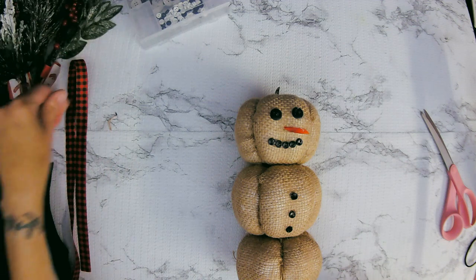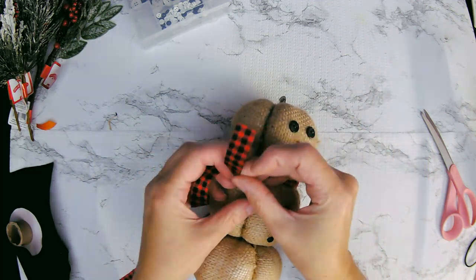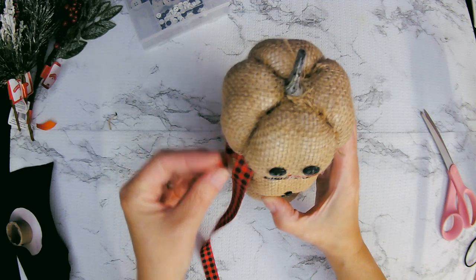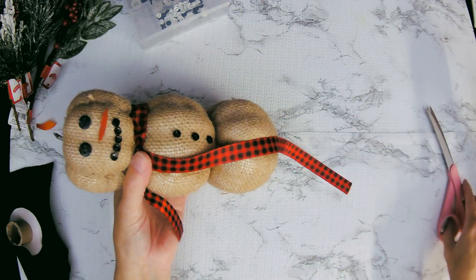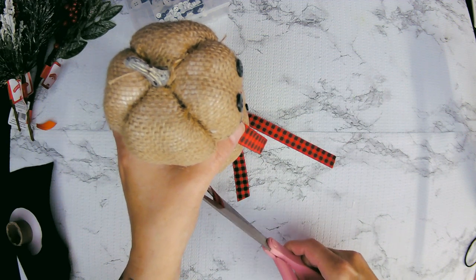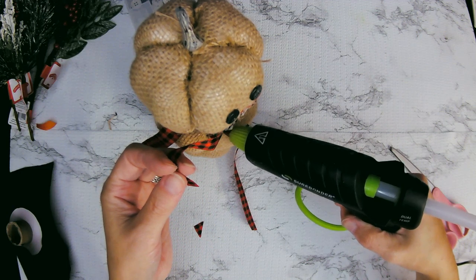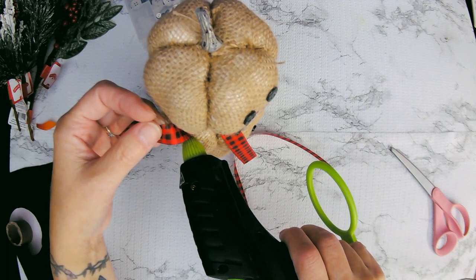Now I think he needs a scarf. So I've got this red and black checked ribbon, and I'm just going to wrap it around his neck, tie it in a little knot, and then cut it to the right length for his scarf. We'll cut it down and I'm going to cut it at a little bit of an angle just to give it a little look, and cut the other side kind of to match. I want it to stay in one spot and not be able to come off, so I'm just going to add a little bit of hot glue so the scarf stays in the position I have it right now.